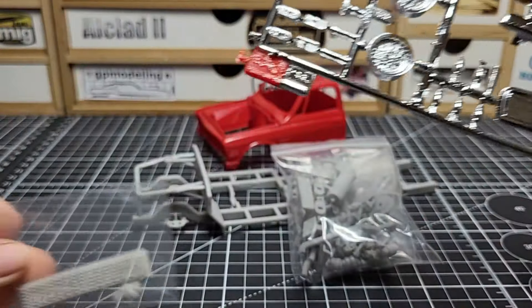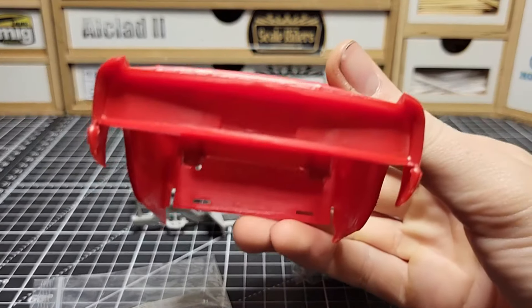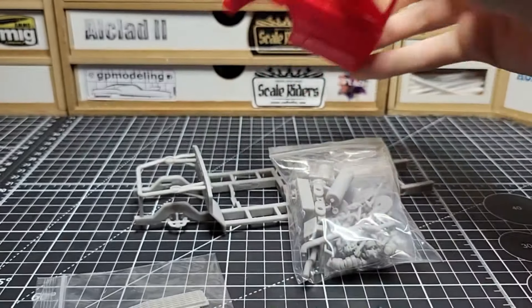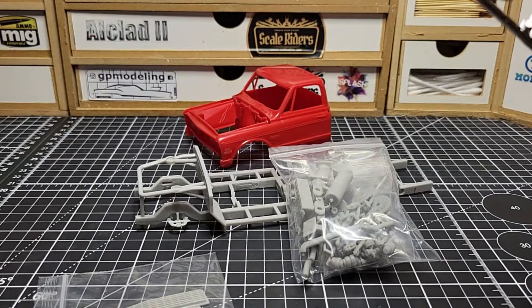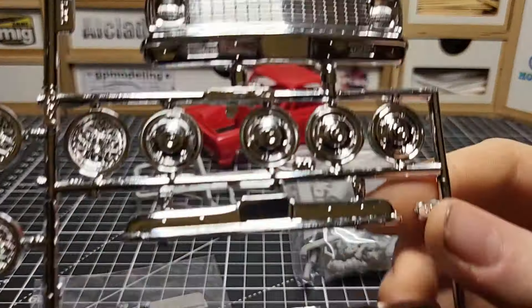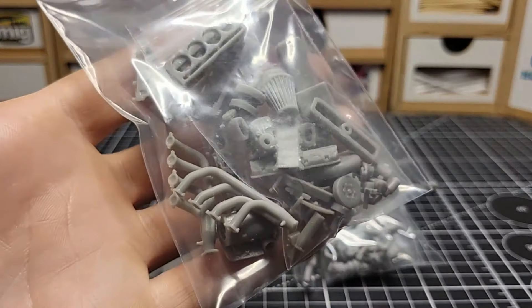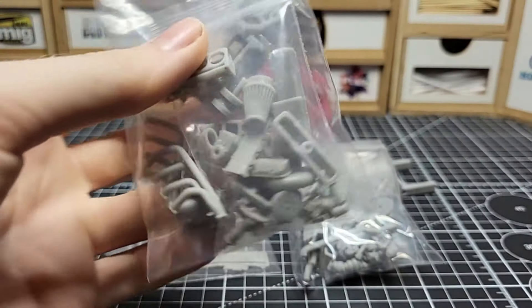The reason the kit grill isn't open is because you don't see through it on the stock build. Since we're doing this custom chassis, we'll be doing some cutting on the body. We'll replace that section with fine cutting and drilling, then glue it in place - probably after paint because we may want to paint it a separate color. For the engine, the chassis kit doesn't include one, so we went back to Colt's 3D and found an engine.